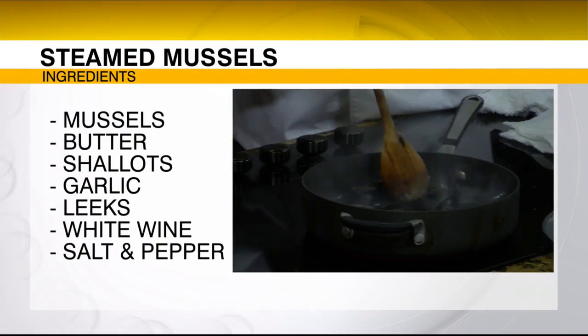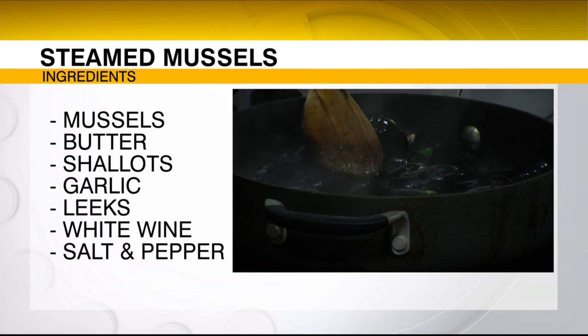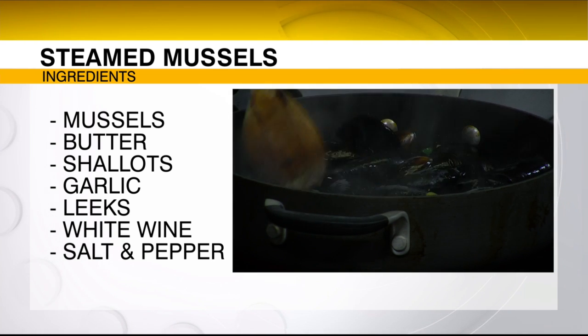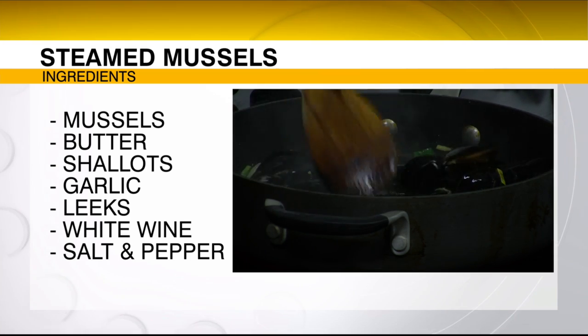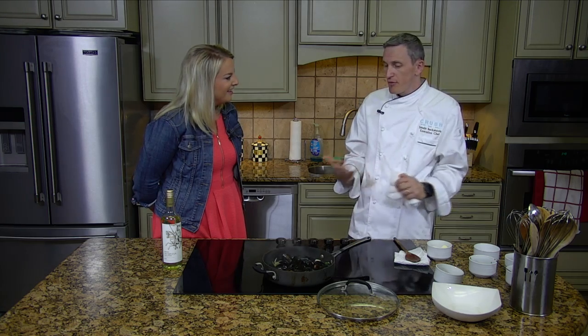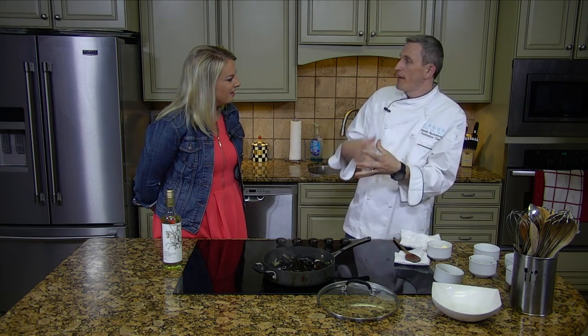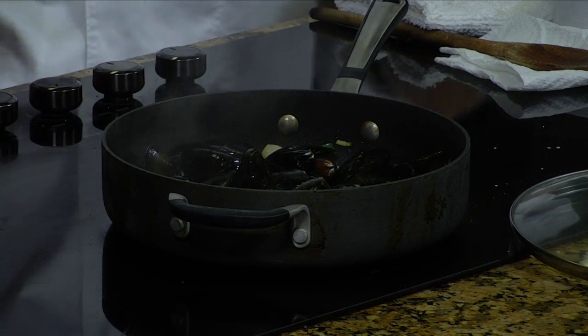Do we have access to good mussels here in our area? Yes. I get them two times a week — Mondays, Wednesdays, and Saturdays, fresh seafood. For people who haven't tried mussels, what flavor are you going to get? If you put a wine or tomato sauce, whatever it is, it takes on that flavor, but it will be the seafood. So it's all about the sauce that's with them. Absolutely.